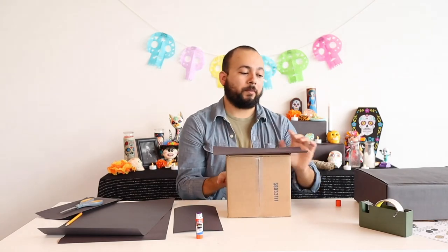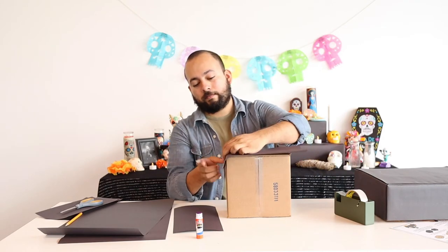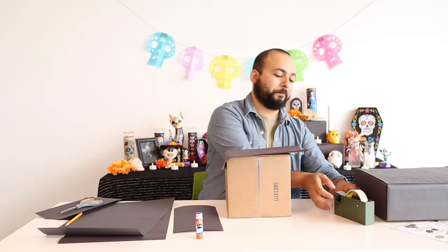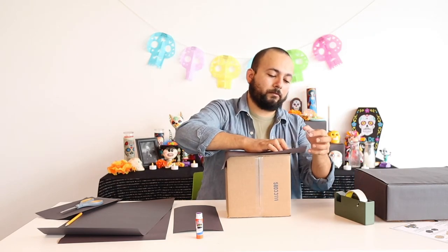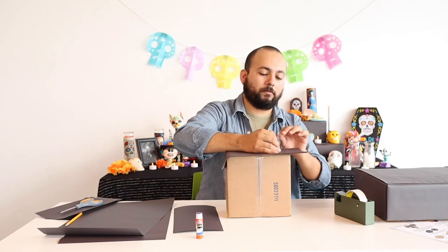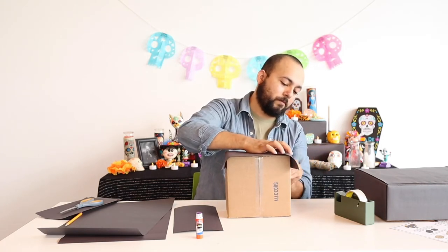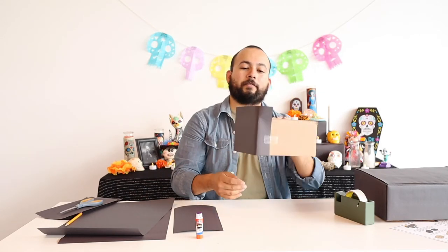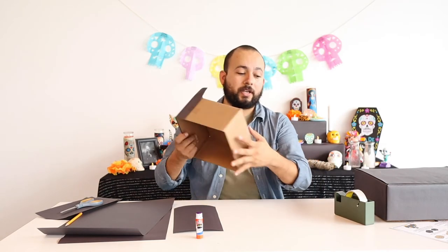Now that I know it's stuck, I'm going to take my tape, fold the overhangs down, and tape them to the box. We'll do the same for the other side.